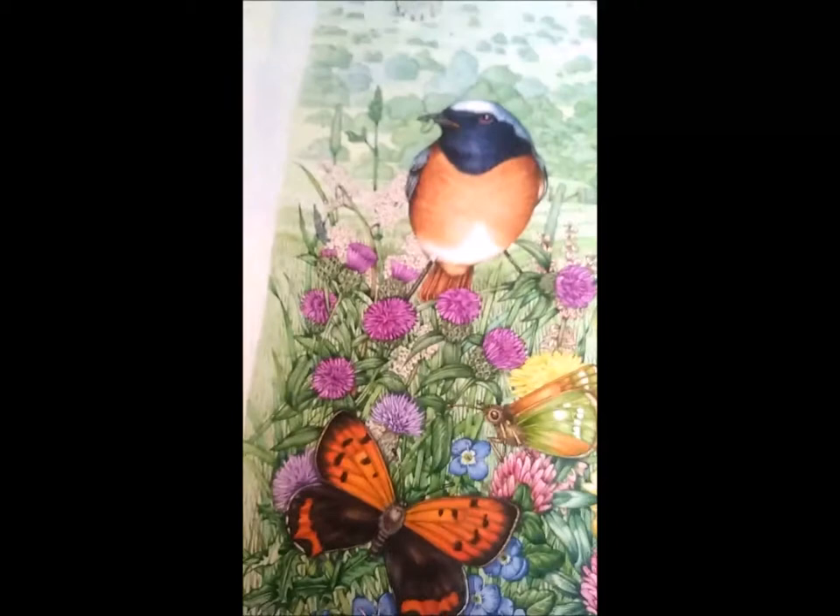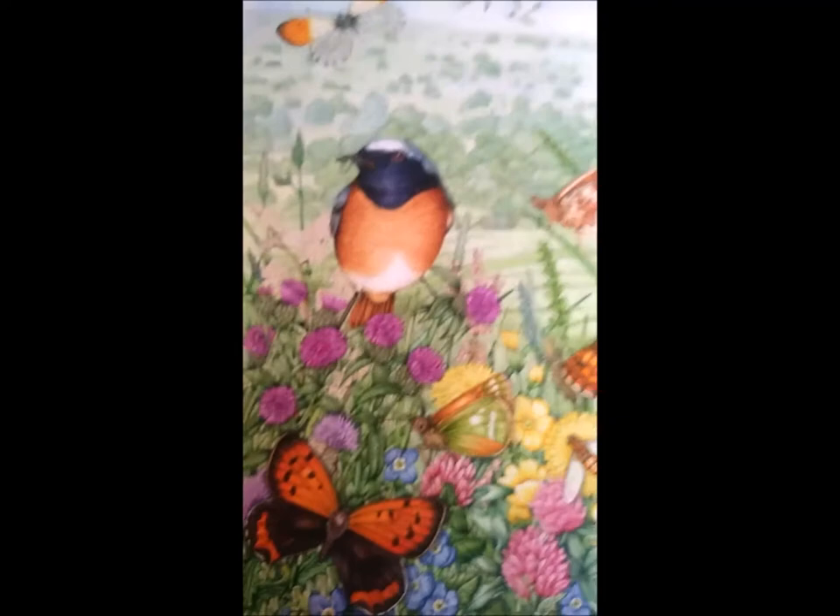So this illustration is coming on now. We've got the stonechat, the small copper, and the skipper — various bits that still need to be done — but I'm getting there. I'm feeling really quite encouraged, especially by the fact that I'm feeling really happy about the way the little common blue male has gone today.